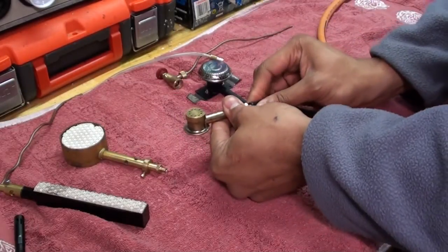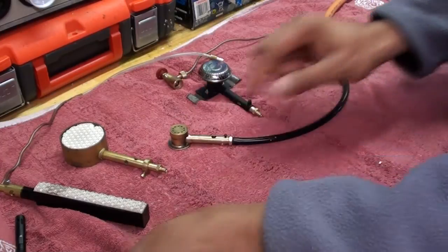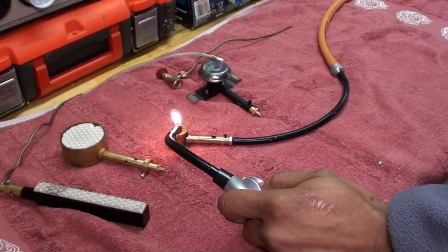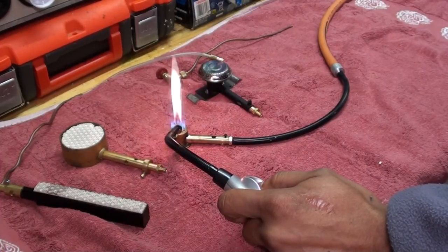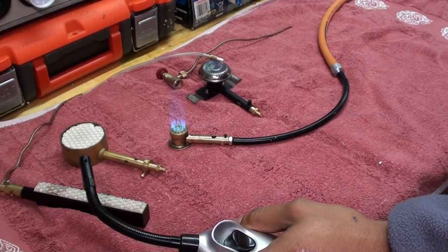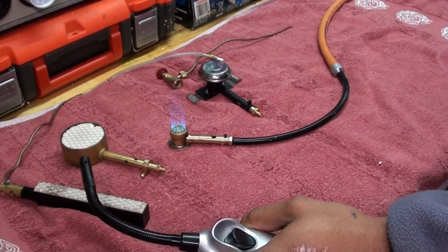Here's a little micro burner for the very small mini steam engines. Likewise, it works perfectly.